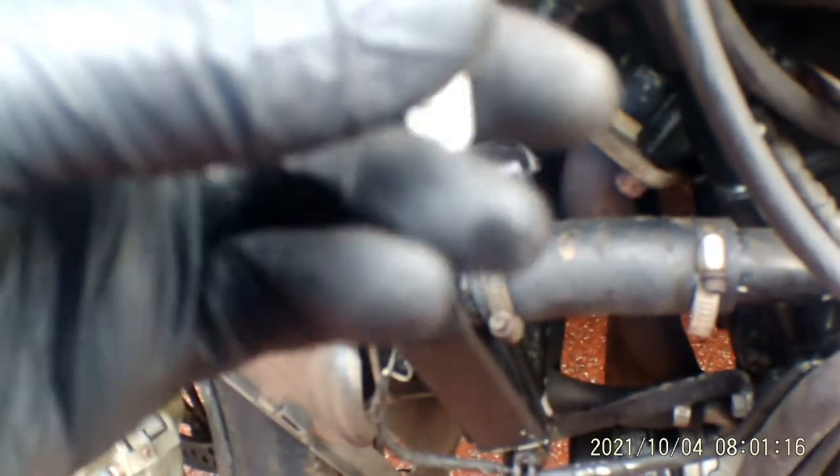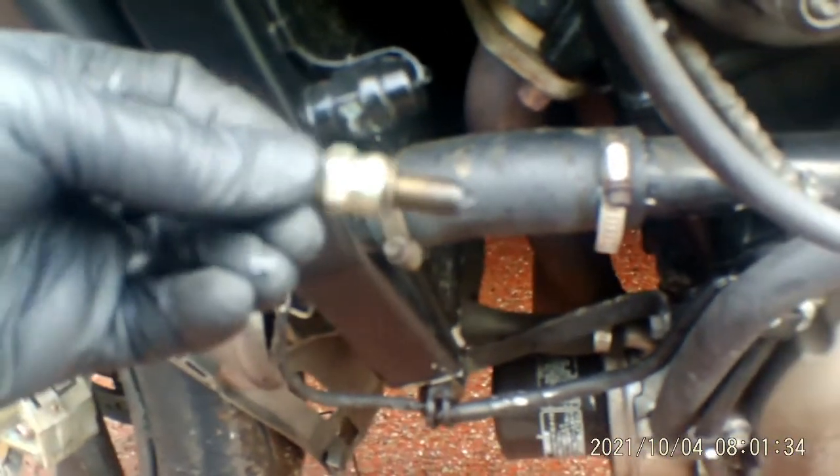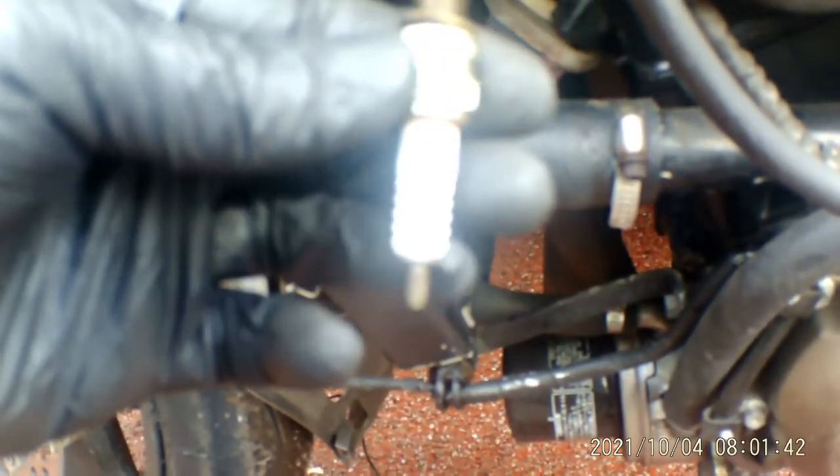So I've got the first plug out now. You can't really see down there, but anyway, that's what it looks like. I'm actually surprised — I thought it'd be a lot worse. I'm still going to change them anyway, I might as well. Sorry, this camera is rubbish when it gets close up. So anyway, that's the first plug — I'll put the new one back in.